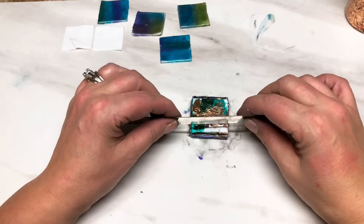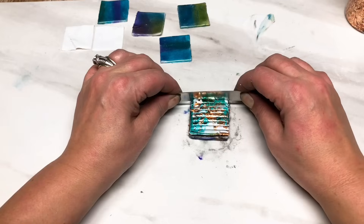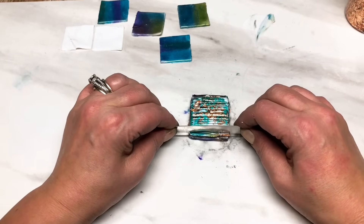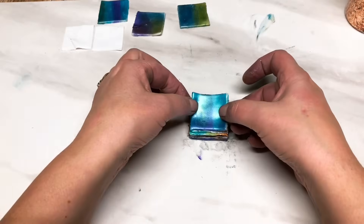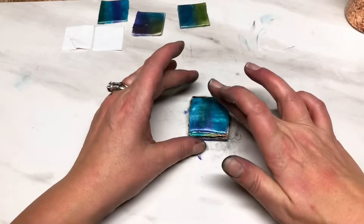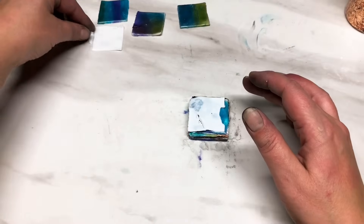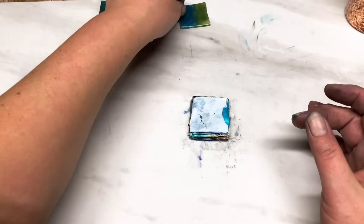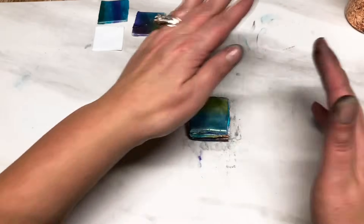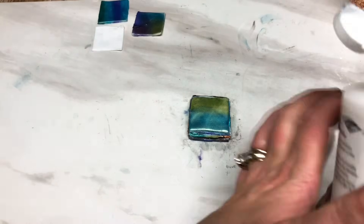Let's put some more indentations in this one - blade blunt side down again, just pushing that clay in. All through the stack you're going to get a variation of patterns. Let's get another color, pop that on there with liquid clay, then a piece of translucent. You don't have to do the cuts on every single piece. I'm going to need a little bit more liquid clay - just a little drizzle.